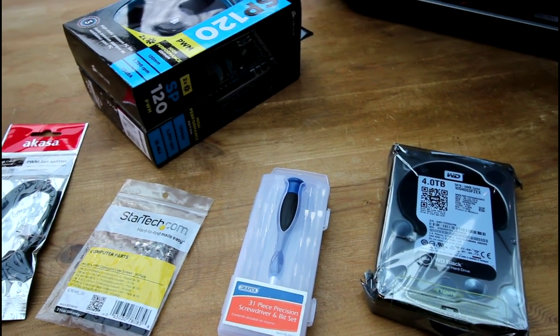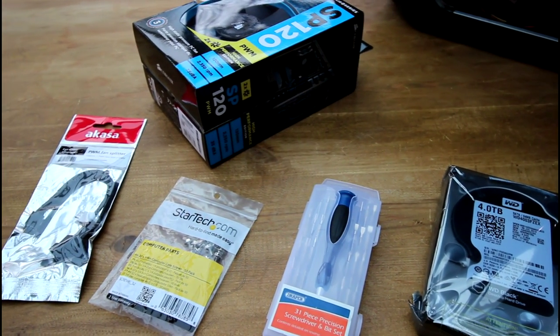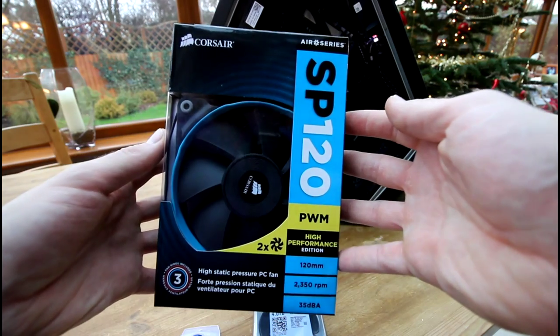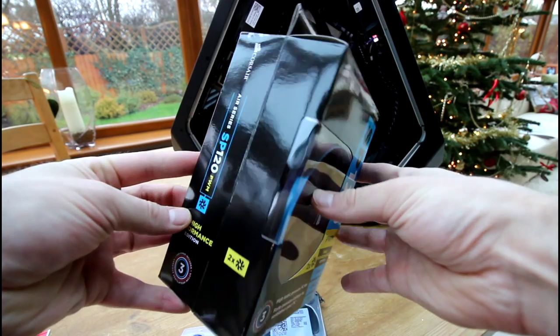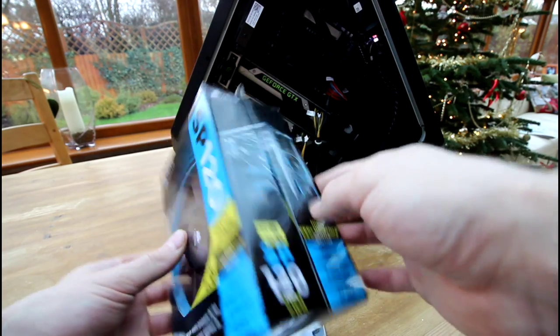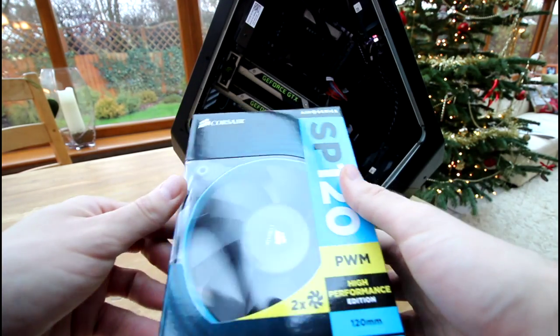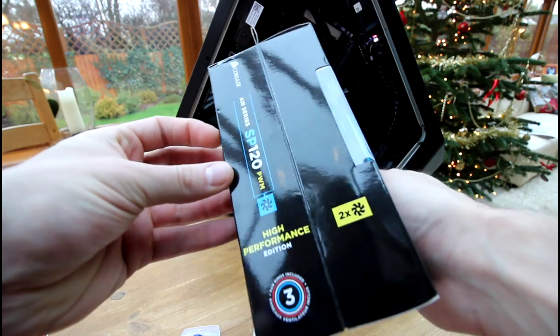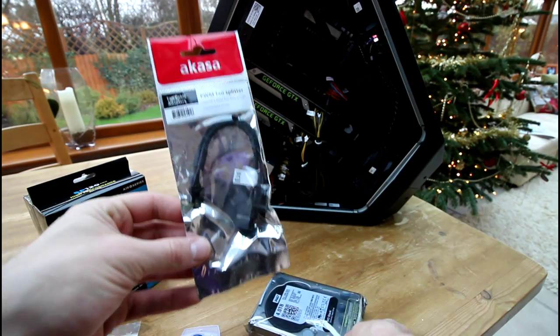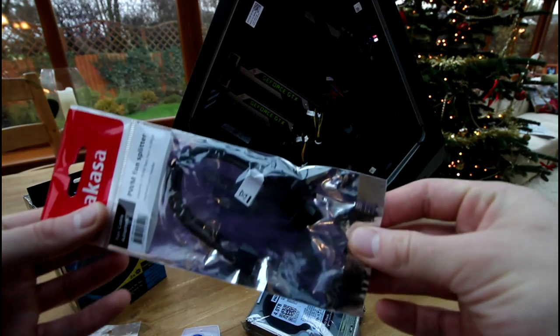To do this upgrade you will need 120 millimeter fans. I've chosen three Corsair SP120 fans. You'll also need a Phillips head screwdriver and at least four 6-32 half inch screws to mount one of the fans to the radiator. The screws supplied with the Corsair fans and the original screws will mount the replacement fans. I also picked up a splitter cable so that the radiator can power the second fan.